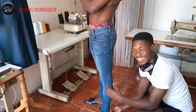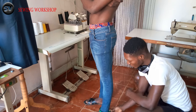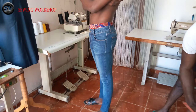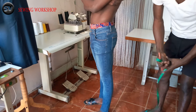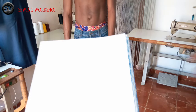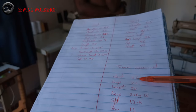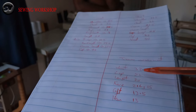Here is the measurement I am using. I have my waist measurement which is 32. I have my lap measurement which is 22. I have my length measurement which is 38. And I have my knee length and circumference which is 21 by 15. And I have the calf measurement which is 13.5. And I have the ankle, which is the mouth, which is 13. So just write this down and follow it when you are taking your trouser measurement.